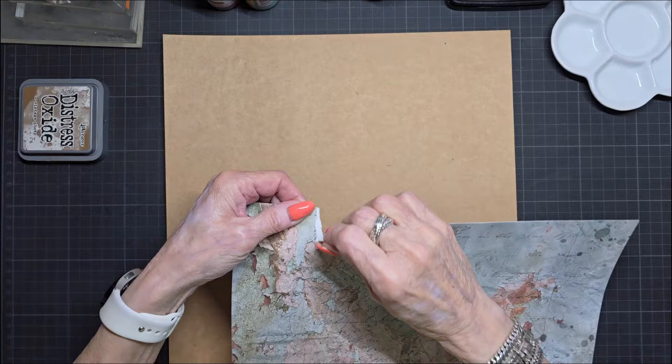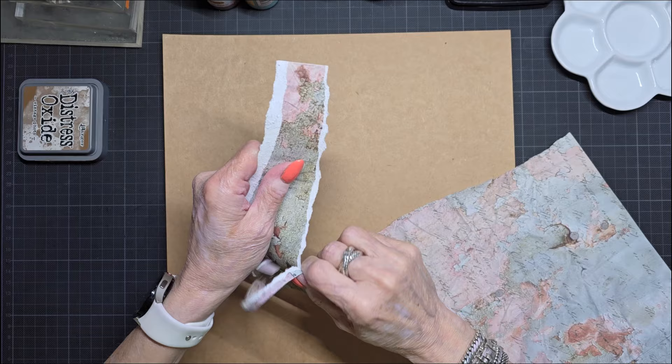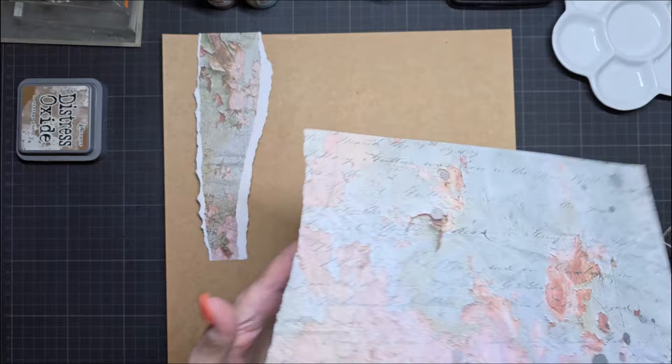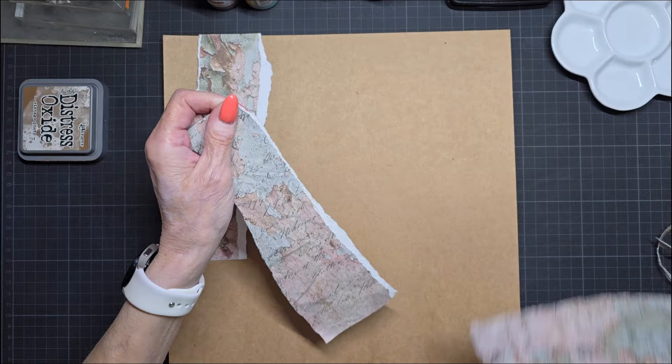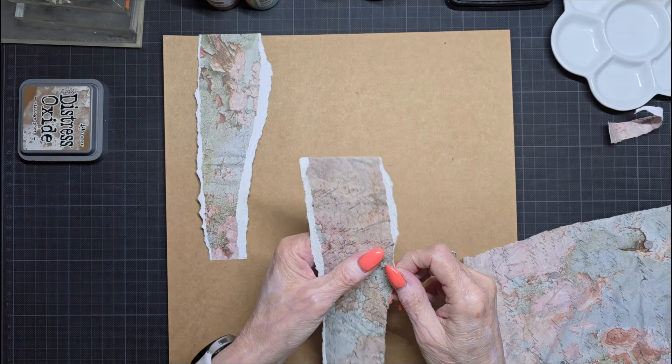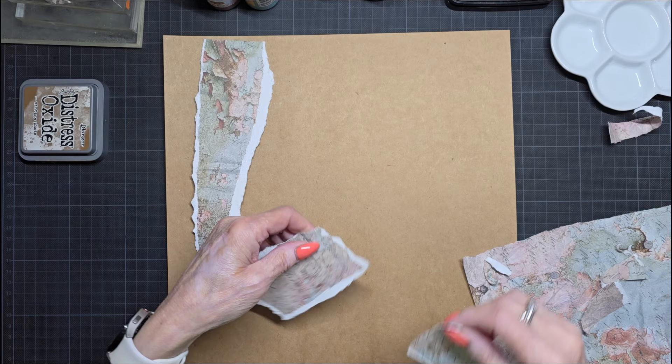I'm going to tear some papers off and I want all the edges — maybe here. I want these edges, so this one is not a great edge. First I'm going to trim it, then I'm going to do this side also. Maybe I'll add some smaller pieces.